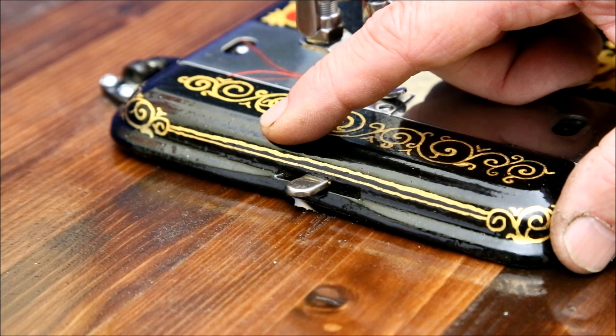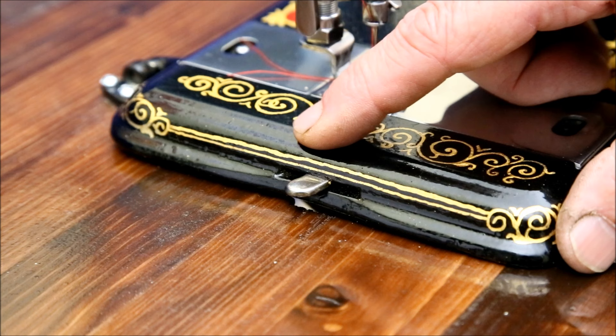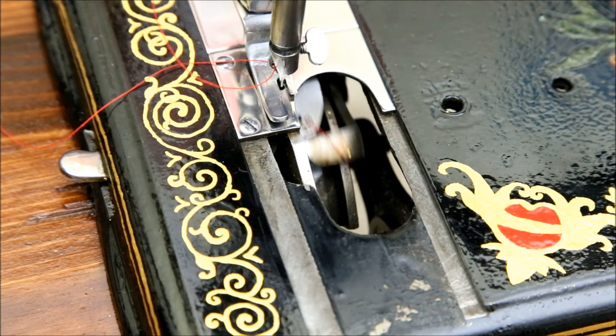This adjustment is very non-linear. Moving it from the far rear to the middle changes the stitch length very slowly, but once you get past the halfway point, it quickly increases to the maximum. This makes consistently setting short stitch lengths tricky. The shuttle moves in an arc, so technically this is a vibrating shuttle machine.